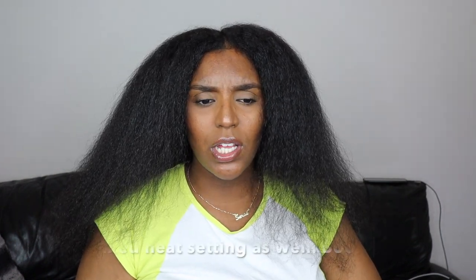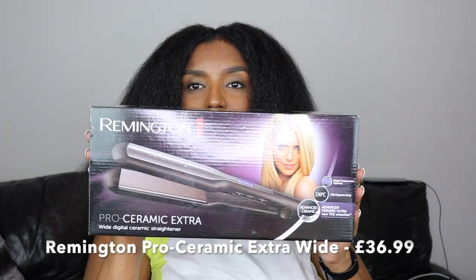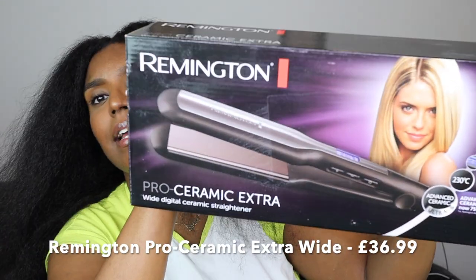I'm gonna try it out today and see if it works for me. I also bought some new straighteners because my old ones were GHDs but they only went up to a certain degree, which is probably why I wasn't getting my hair as straight as possible, so I decided to buy some new ones.